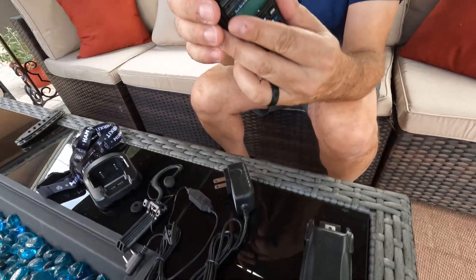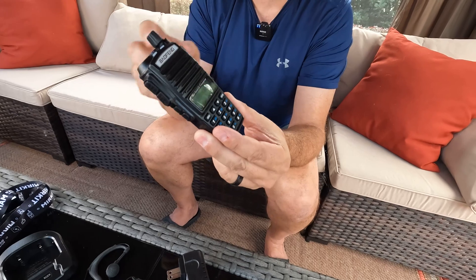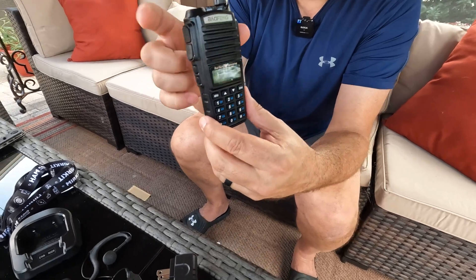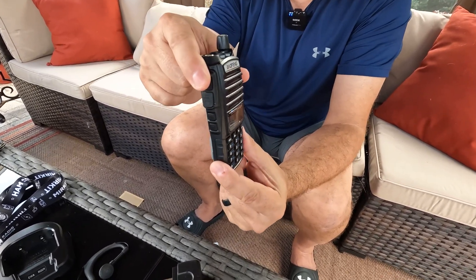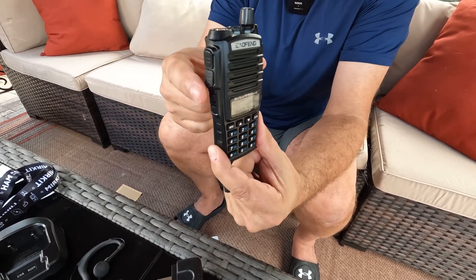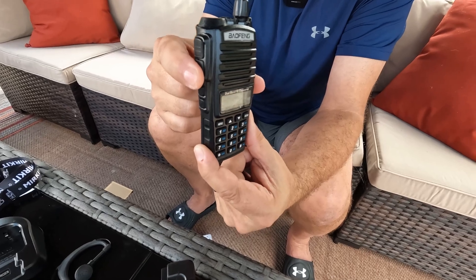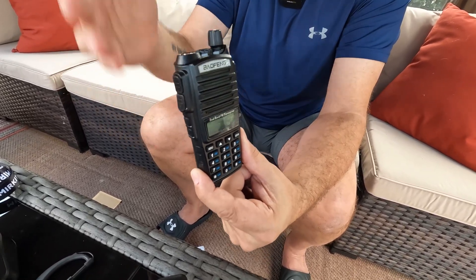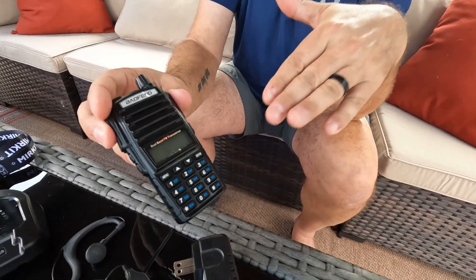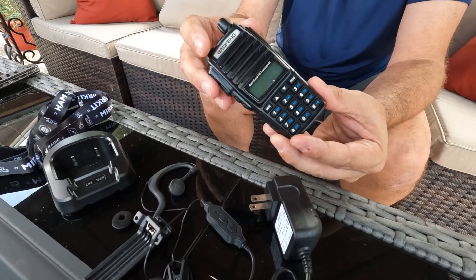One thing I found particularly cool is there are two push-to-talk buttons which can be individually programmed for different channels. So if I'm at the racetrack as the race manager, I press the top button and talk to my driver on the track, then switch to the other button to talk to my pit crew about fuel — two separate entities without mixing the channels, just with two different push-to-talk buttons, which I think is super cool. You can also hook this up to your computer and program it that way, which is another nice feature.